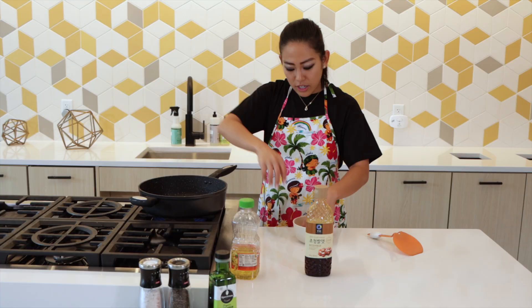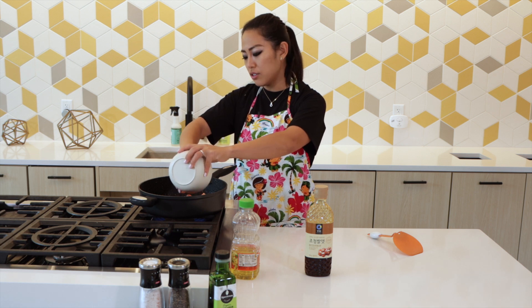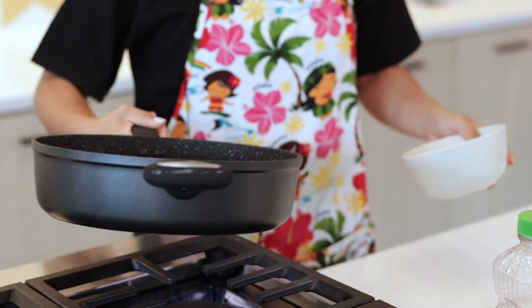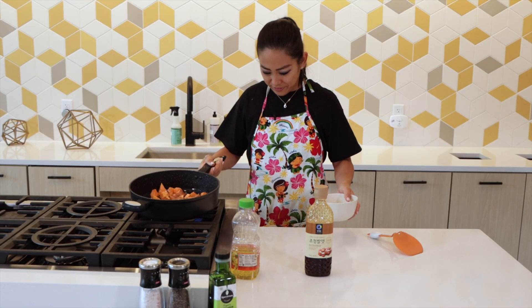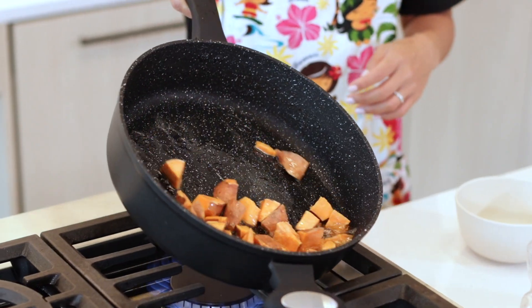Right in here, I'm going to go ahead and start to cook the potatoes until they're cooked through. Make sure that all the sweet potatoes are coated nicely in oil. Delicious — I already cannot wait. So we're here for a little bit.